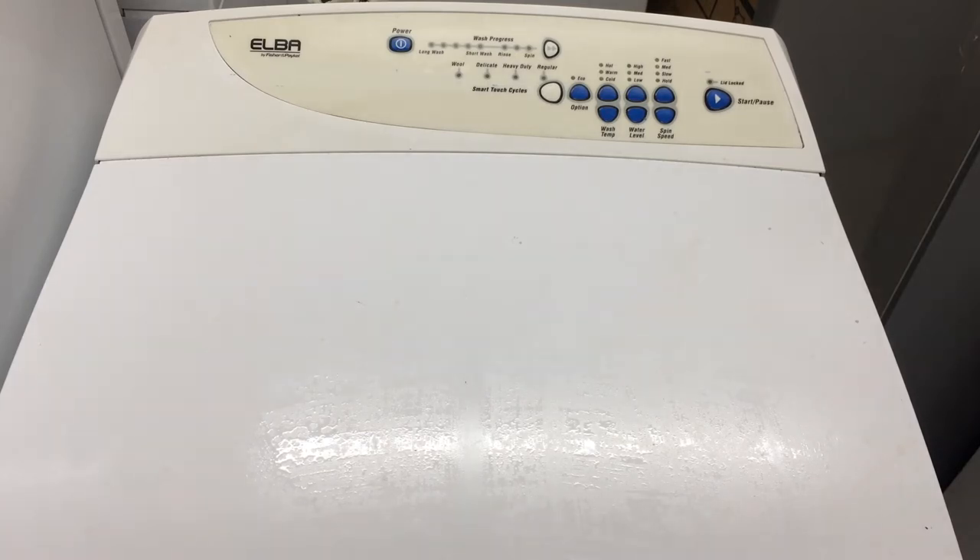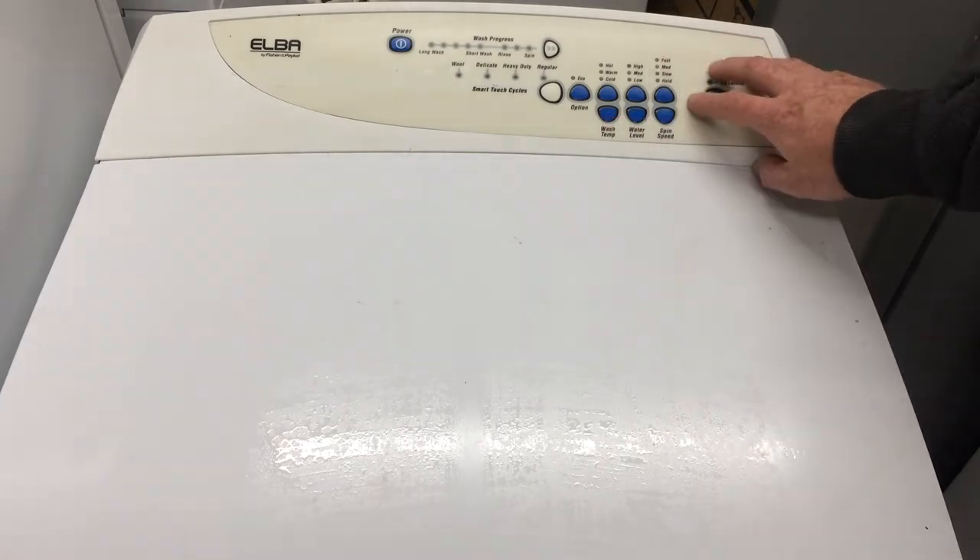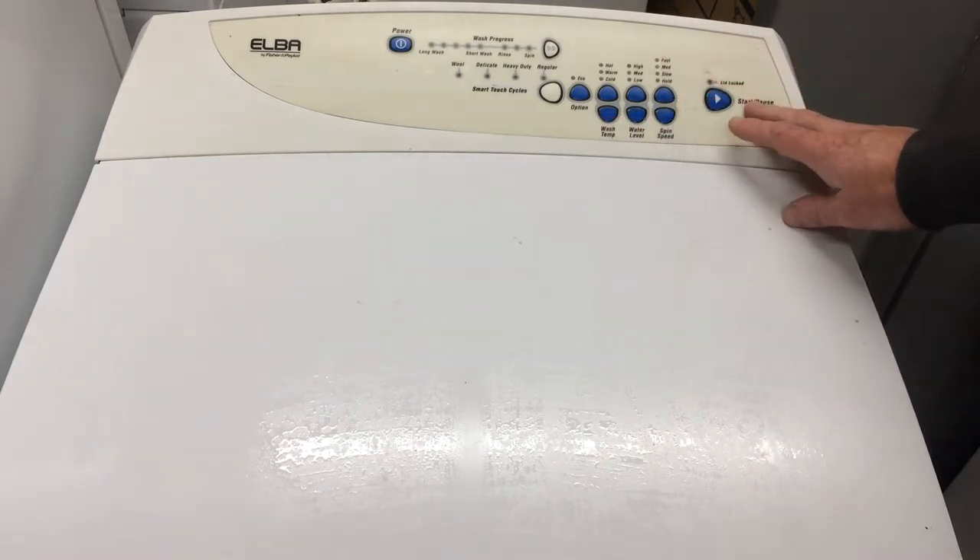Hi, this is Dan from Mochiwaka Appliance Repairs. In this video I'm going to be showing you how to replace this decal or touch panel on the Fisher & Paykel Smart Drive washing machines.